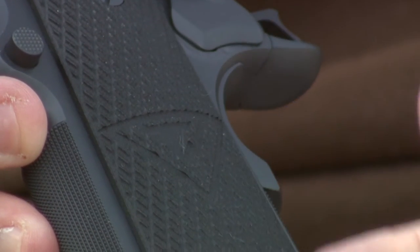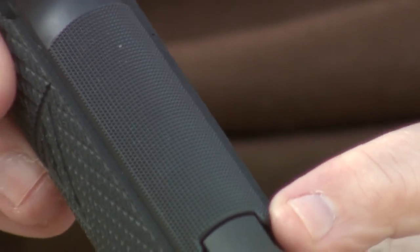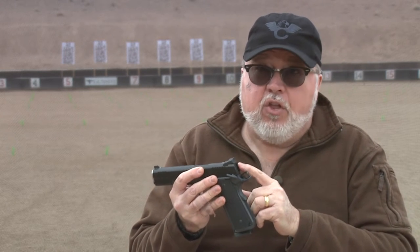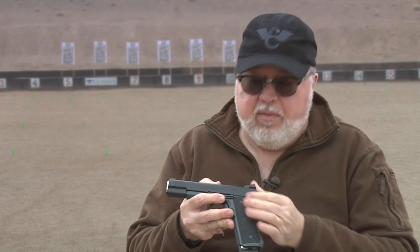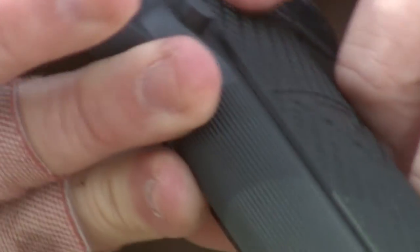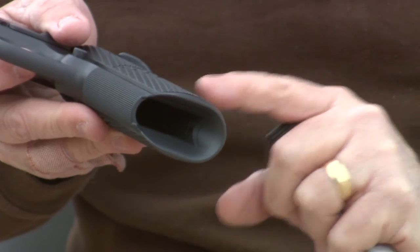G10 grips with the Vickers Tactical logo engraved on it. 30 line per inch checkering on the front strap. 30 line per inch flat top serrations. 40 line per inch checkering on the back of the slide. Bulletproof beaver tail grip safety. Bulletproof thumb safety. Short or medium aluminum trigger. Bulletproof magazine release. Bulletproof slide stop.